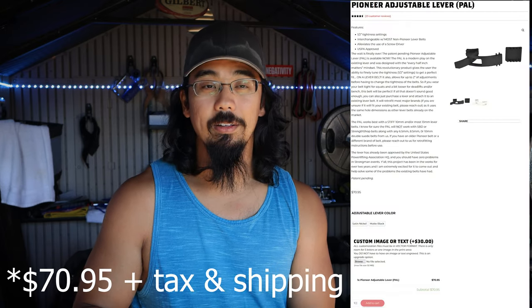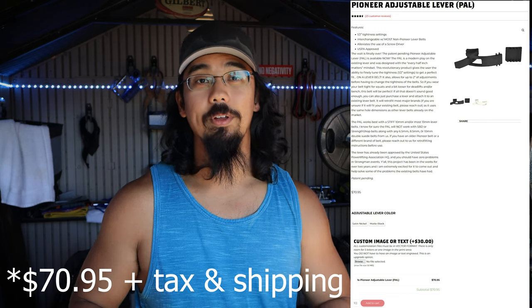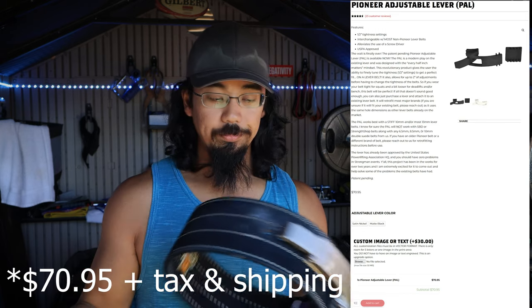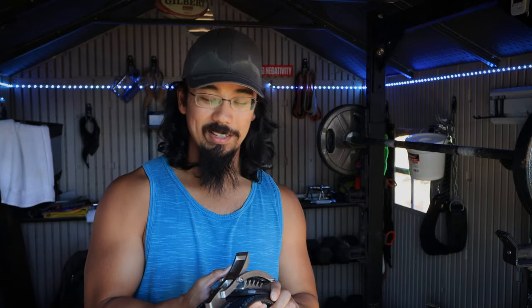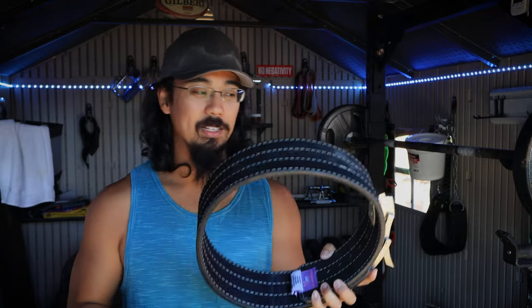The only real cons are that installation is a little difficult depending on the belt you have, and it might not be compatible with all belts. It's a very reasonable price — I believe it was $80 plus shipping — which is fantastic for what it affords you. The biggest con is that I don't use my Pioneer cut belt anymore because this has surpassed its convenience.